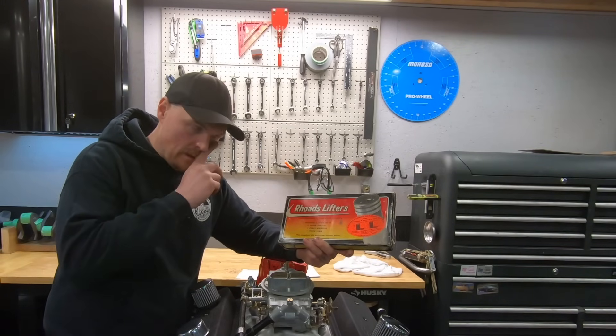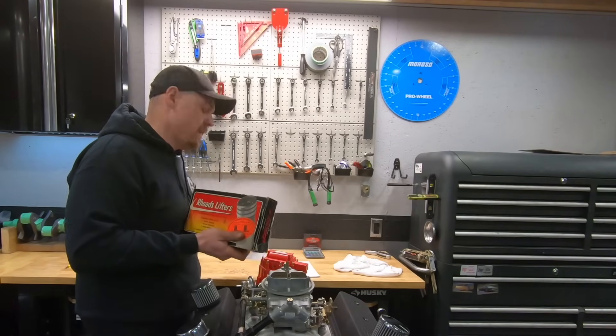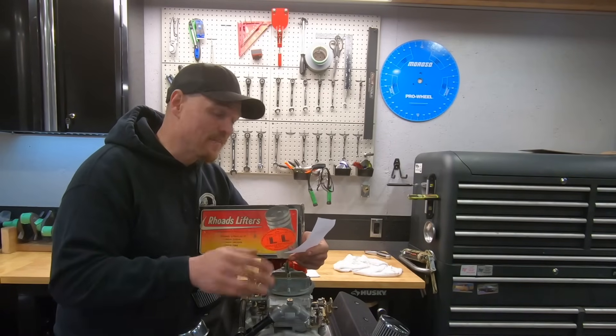I posted a video about this a while back and we did some testing to see if, number one, did we get more vacuum — and we sure did. We went from 11 inches of vacuum at idle on this 406 up to 15 inches of vacuum at idle, at the same RPM, ignition timing, everything.